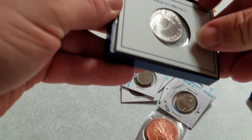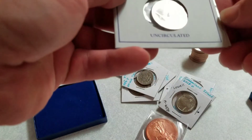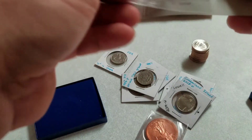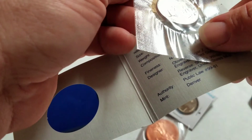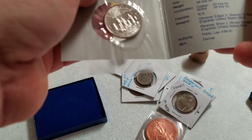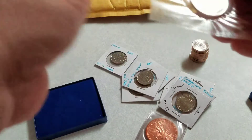Now this one, I don't think he found coin roll hunting, because this is pretty awesome. This is an uncirculated half. Wow, that is nice. Now it is copper nickel — really cool coin. Definitely go check out his channel.